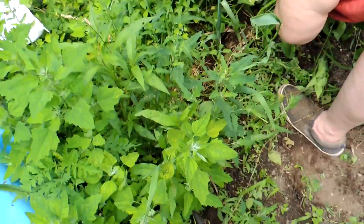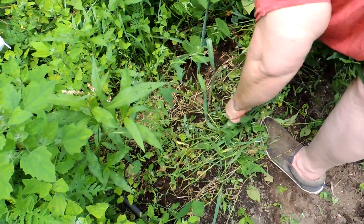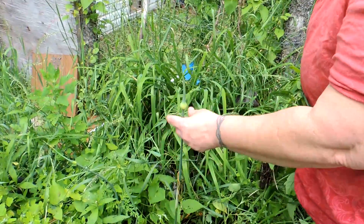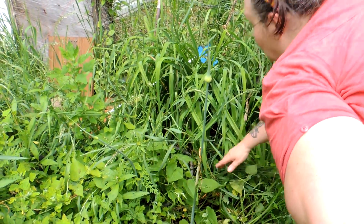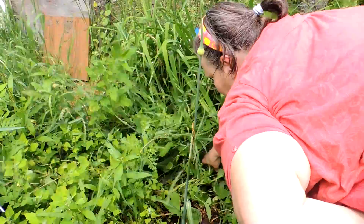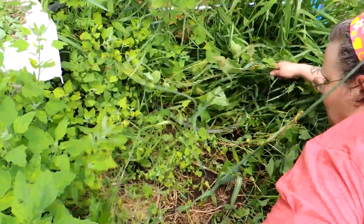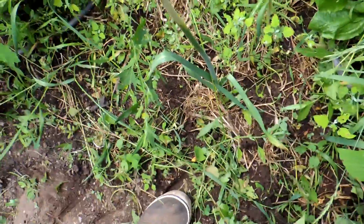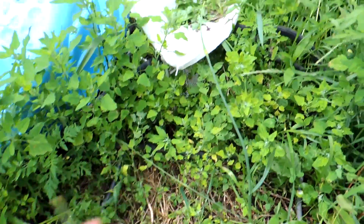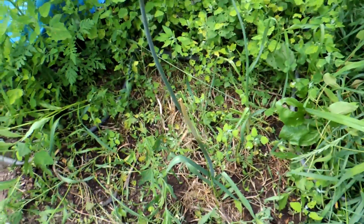Look at this — this is a leek I planted last year and it's going to seed! I'm going to let it go to seed and harvest those seeds. There's another one over here too. Two leeks I planted last year and they're both going to seed. We'll harvest the seeds for next year — yay, organic leek seed!